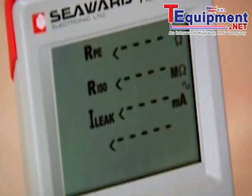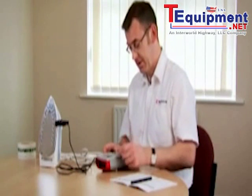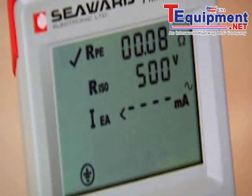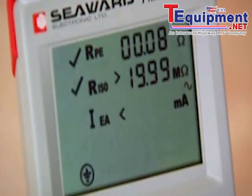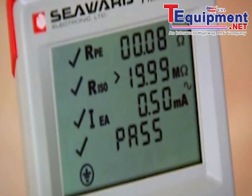Make sure the appliance is switched on and push the class 1 button. First of all the tester is performing the earth continuity test. Now the insulation test at 500 volts, and now it's going to measure leakage current using the internal voltage supply because we have no incoming mains. The sequence is now finished and it's showing the overall result as a pass.